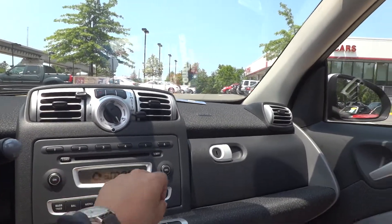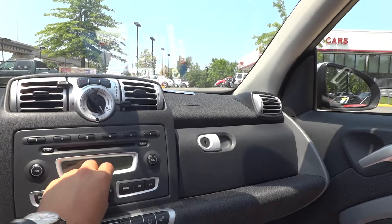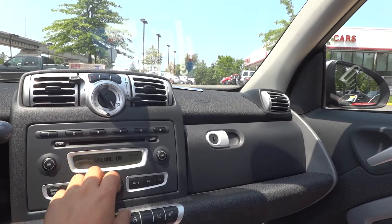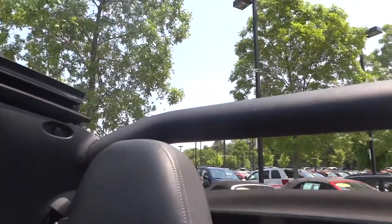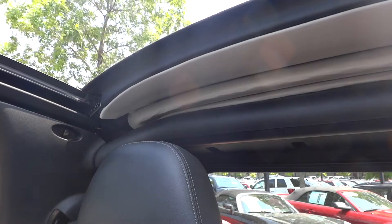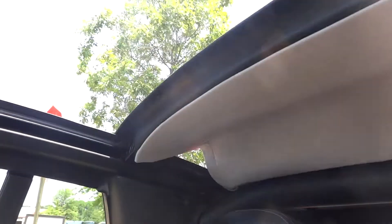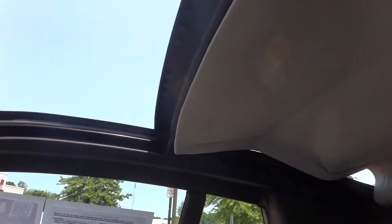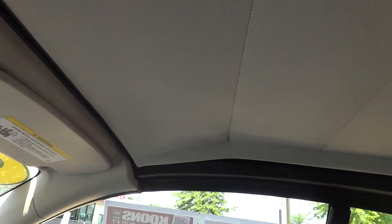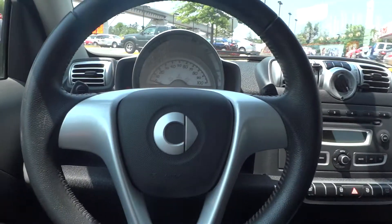The sound system on here is pretty average. Let's put this back up with one touch — going all the way up. There's a nice light interior on the top with black on the bottom, so everything looks nice.